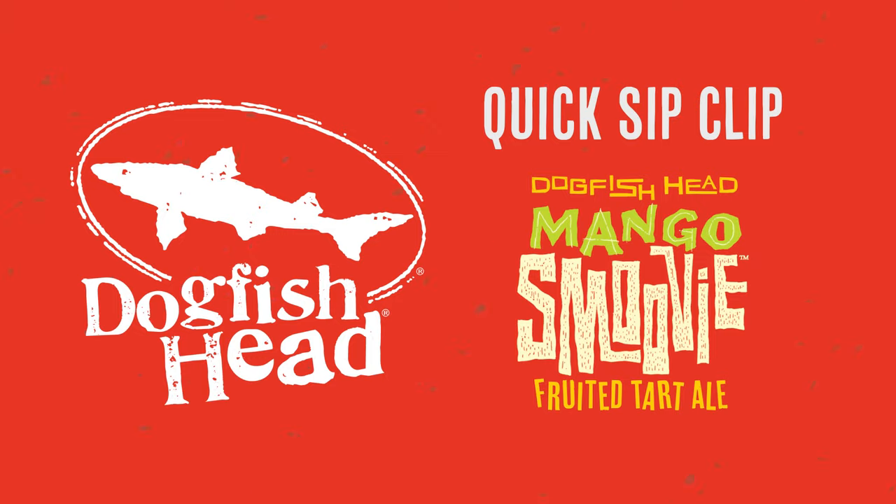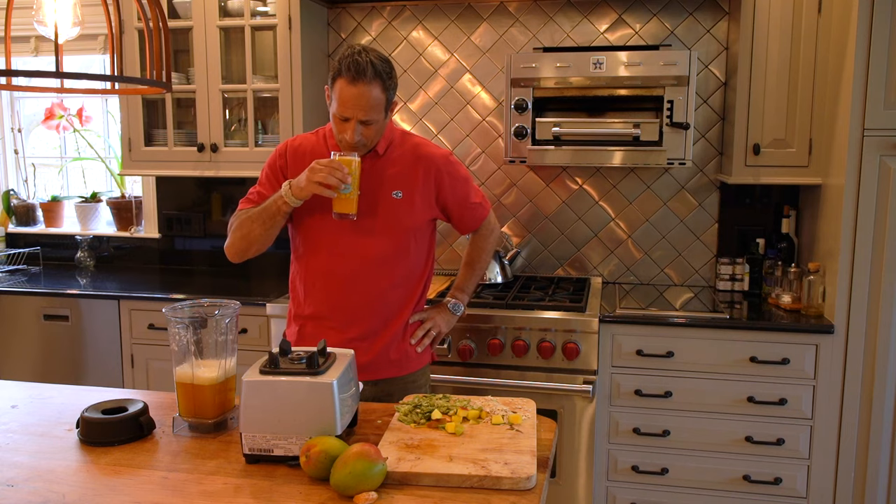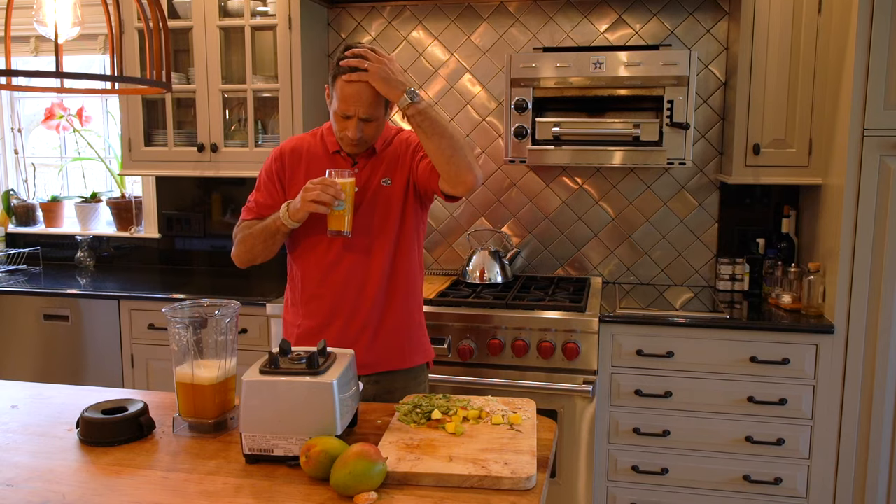It's got tangerine in it, a little lactose, vanilla, and a touch of rosewater and even a little bit of yellow cardamom. The result? A fruit-forward libation with sweet mango and vanilla flavors on the front, and a really refreshing subtle spiciness at the end.